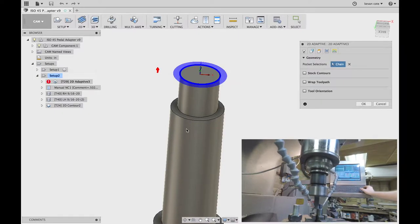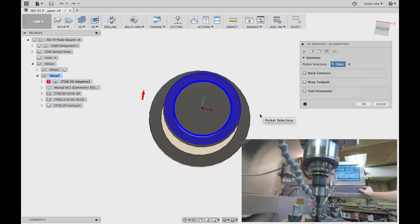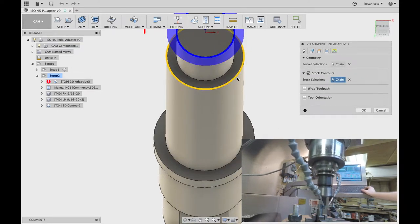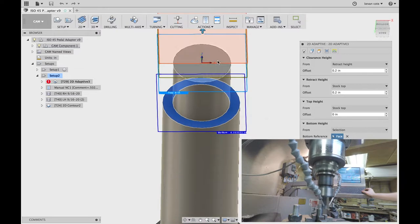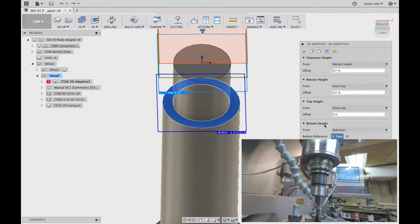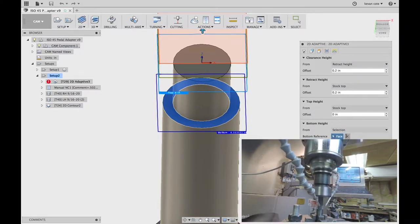All I've done for the pocket selection is selected my inner contour here. Since my stock is set up to be that material, it's already taking off the perfect amount. If it wasn't set up, I could go and select contours and make my contour that outer diameter — it has the exact same effect. I often like selecting the upper contour; it's simply easier to see when I'm going through selections. But you have to remember your bottom height here needs to be selected as well — select the face that I want it to come down to.